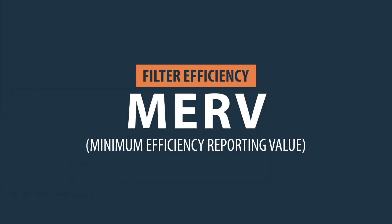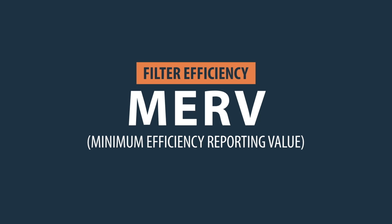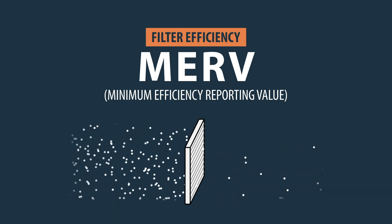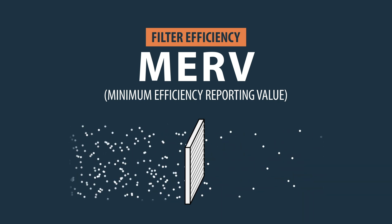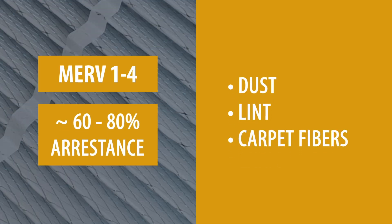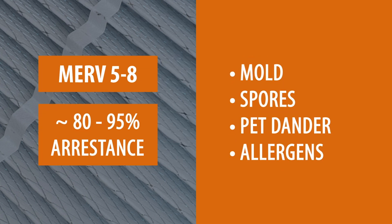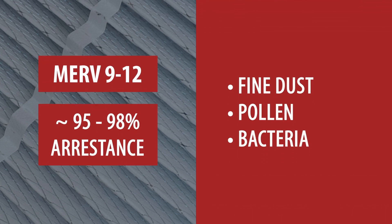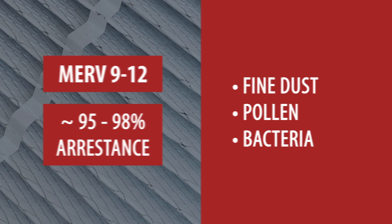MERV stands for Minimum Efficiency Reporting Value. It is a rating system used to measure how well a furnace or HVAC filter can capture particles of different sizes. MERV 1-4 offers basic filtration of dust and lint. MERV 5-8 provides better filtration and can capture pet dander and mold spores. MERV 9-12 removes a wider range of particles including fine dust, pollen and some bacteria.